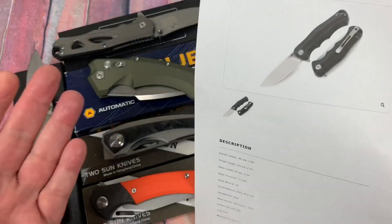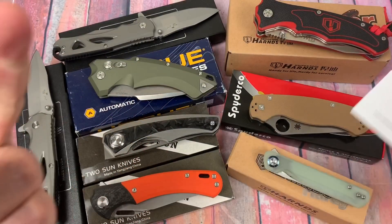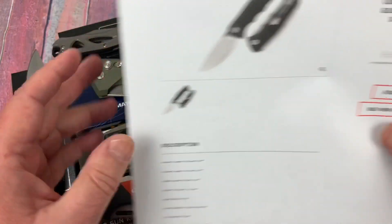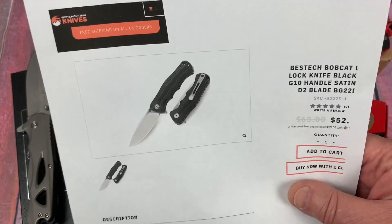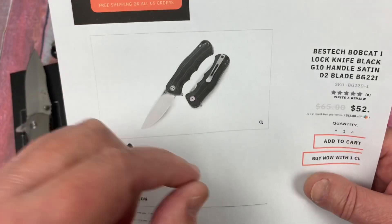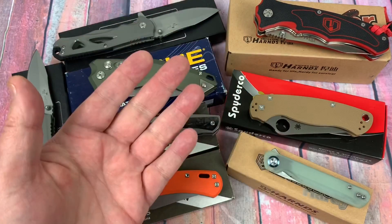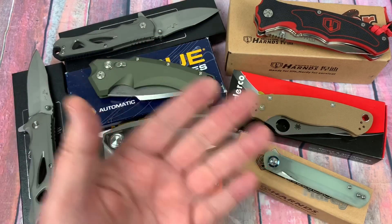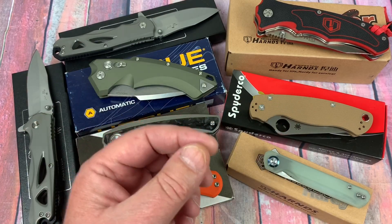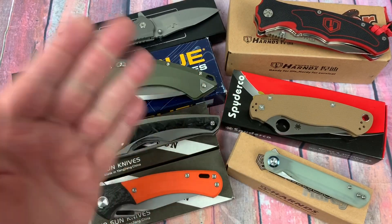The next one was the Bestech Bobcat. We didn't do a PMI on it — we've done PMIs on Bestech M390, their S35VN, their D2, and it's all been true to form on the elementals. So we were just interested in the Rockwell number, and it was 58.2. 58 is kind of the minimum I want my D2 at, but it'll definitely be in the green zone. It's not a 60 or 61 or 62 — I've seen some at 60, 61, even up to 63 — but this is a 58. It's adequate for what I'd prefer personally and definitely in the green zone.